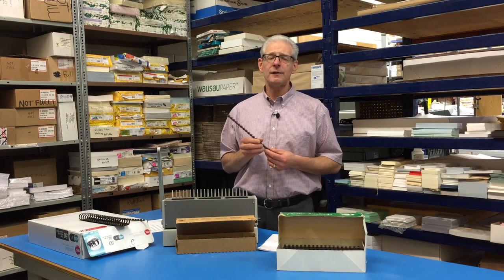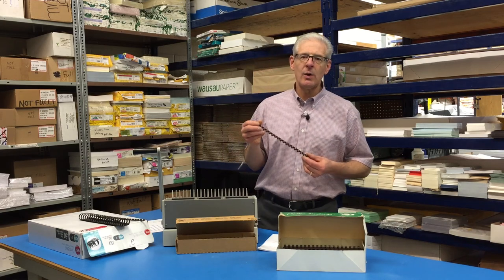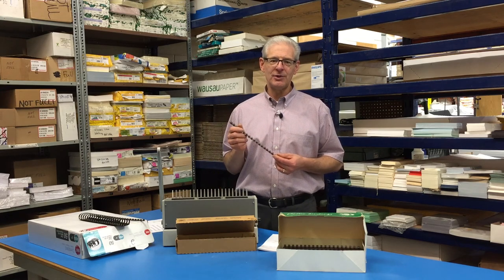We still see it today, often in legal documents, appraisals, or real estate, where they are doing a quick appraisal of a building. They still use them because a lot of offices have these, and it's very easy for people to do.